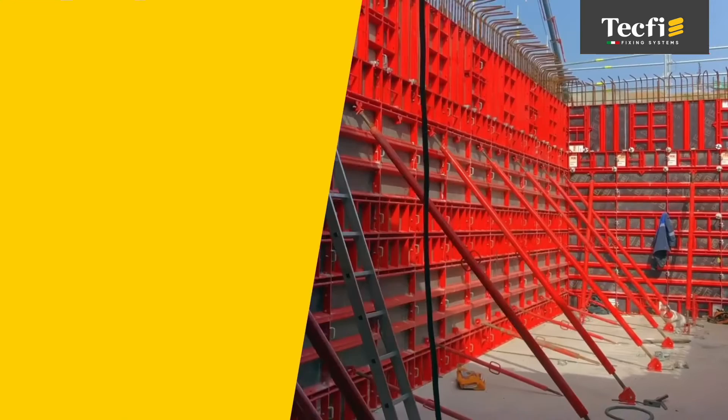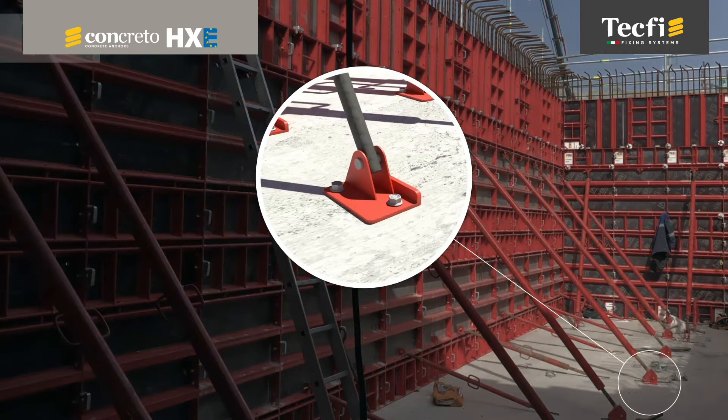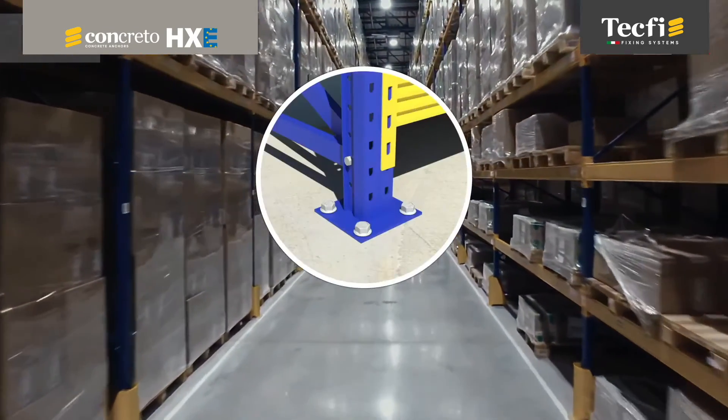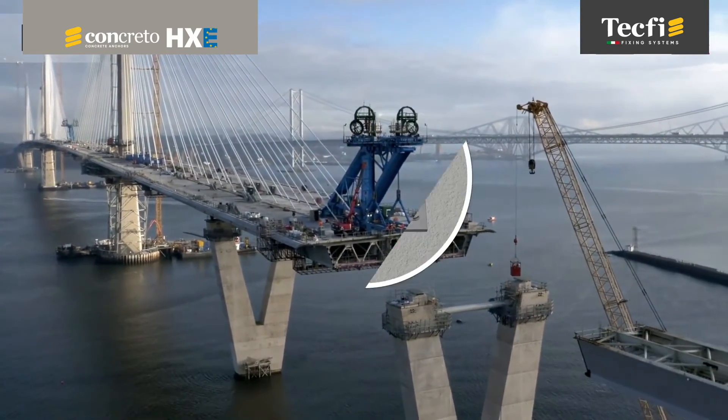Thanks to their unique combination of versatility and performance, Tecfi HXE Concreto allow both technical applications, such as fastening of shelves and equipment, and structural anchoring of load-bearing elements.